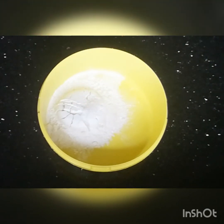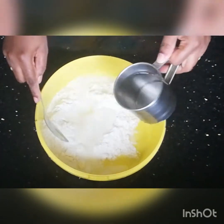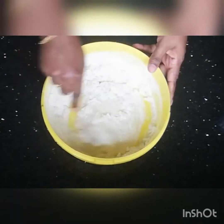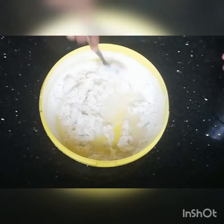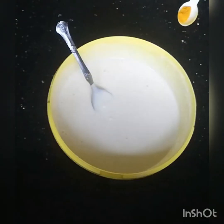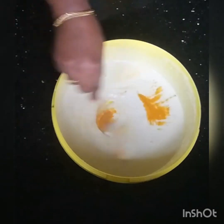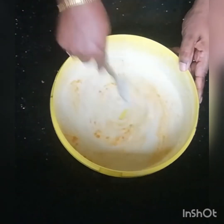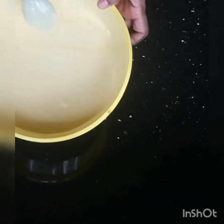Now we mix the cream in a small bit. When the batter is loose, we mix to a medium consistency.